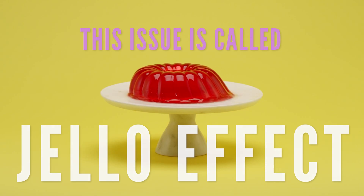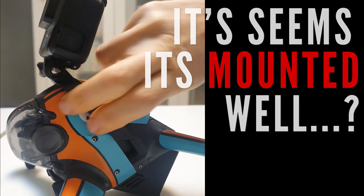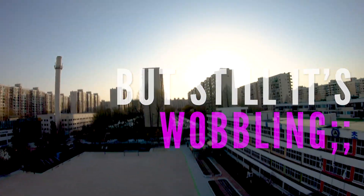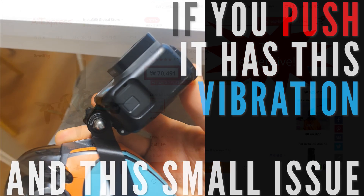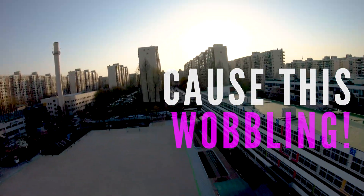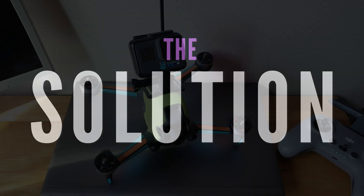The jello effect happens with these kinds of GoPro cameras. I tried to find out what the reason was — it was mounted very well but still it was wobbling. I was asking a lot of people, and a friend told me to try this small DJI FPV mount, which holds the GoPro firmly. But when you push it, you can see the elasticity — it moves back and forth, and that causes the wobbling.